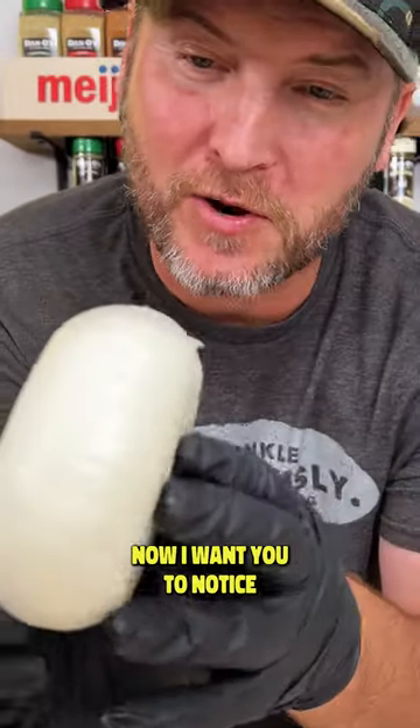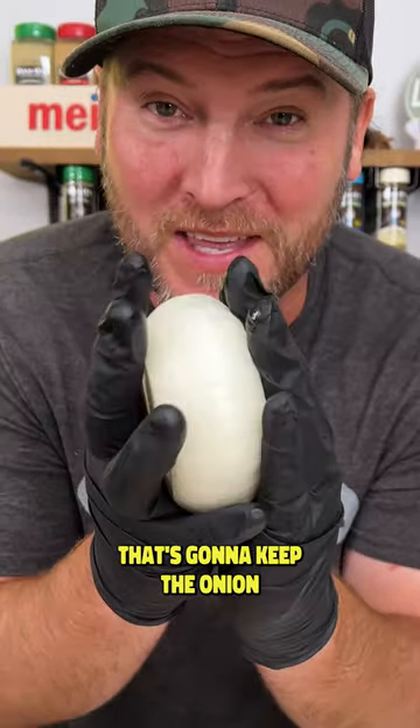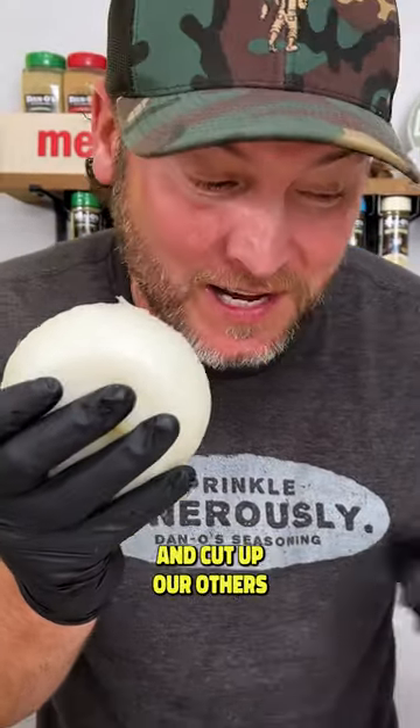Now I want you to notice the curvature here. With these curves on each side, that's going to keep the onion from separating while it's cooking. So now let's set this to the side and cut up our others.